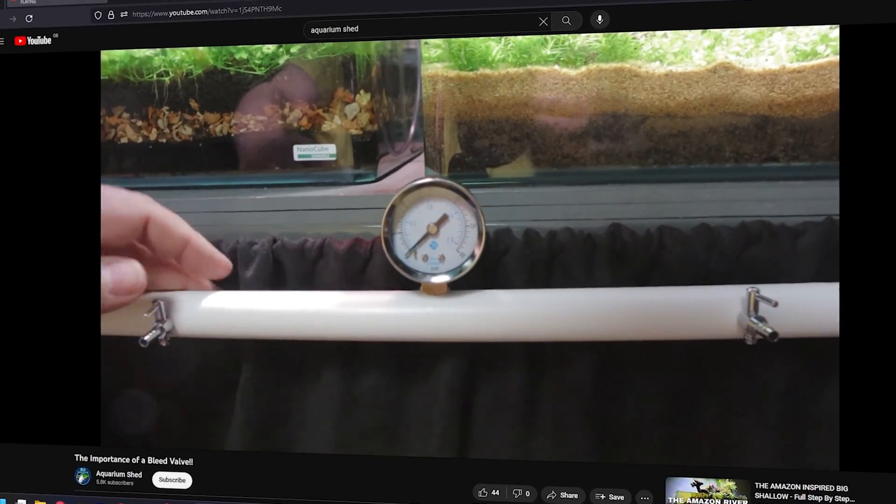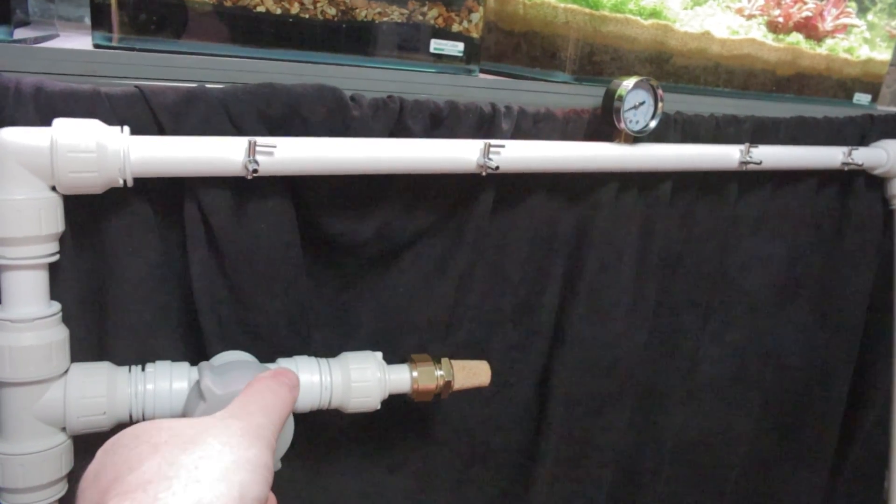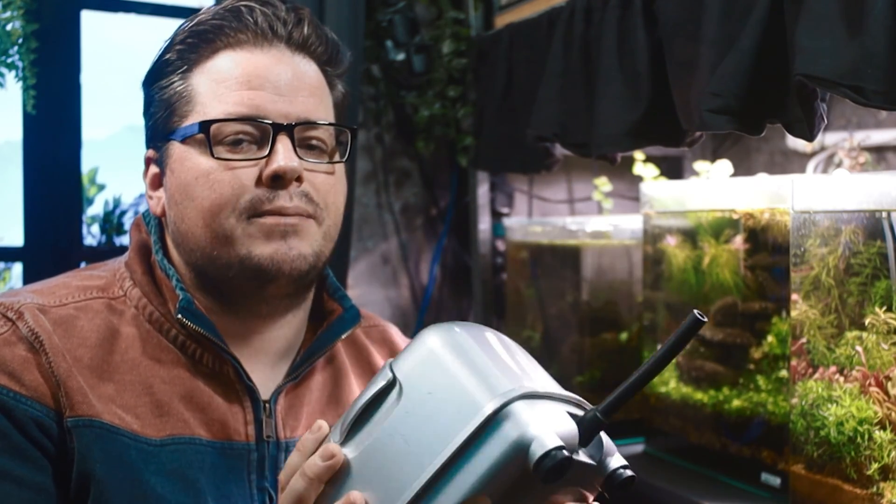Recently I showcased how fish room air rings work in another video, and one small addition can be a game changer: a bleed valve. Introducing this tiny hero can alleviate back pressure, ensuring a greater lifespan for either type of pump. And as to that issue I've been alluding to — six months ago I knew nothing about problematic back pressure and managed to destroy my £80 Halia diaphragm air pump in just a few months.